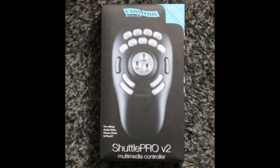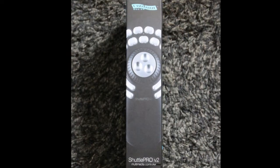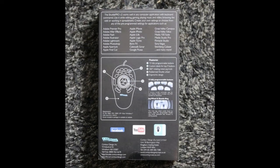On the front of the packaging we can see a really big picture of the unit itself, which is actually pretty much life-size. It does list it as a multimedia controller specifically for editing audio, video, photos, music and more. The sides of the packaging repeat the information that's on the front, also the picture. And on the back it goes into a lot more detail of what programs it's specifically made for, what the features of the buttons are, what the functionality is, and also a few bits of information about where the company's based and their Facebook details.